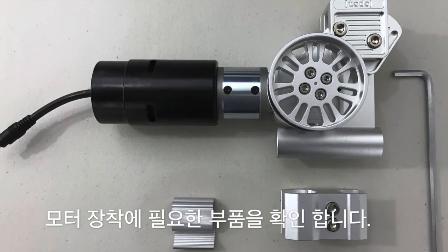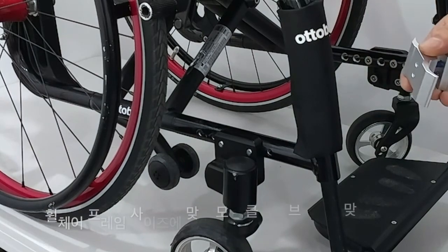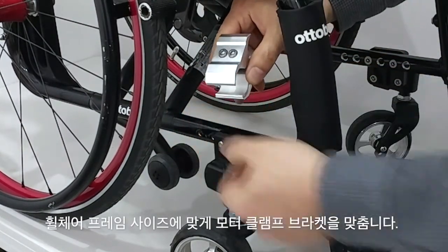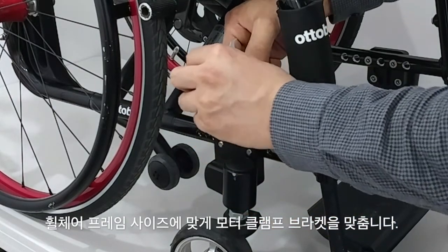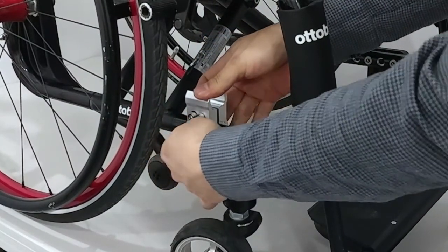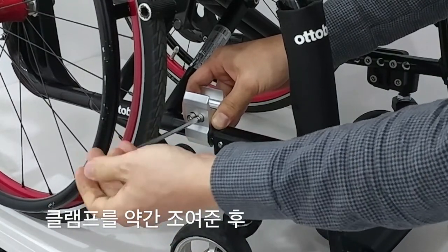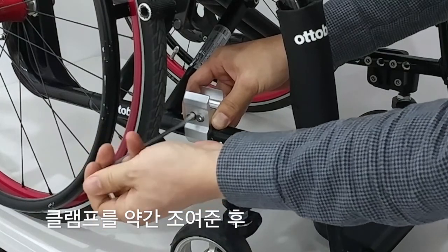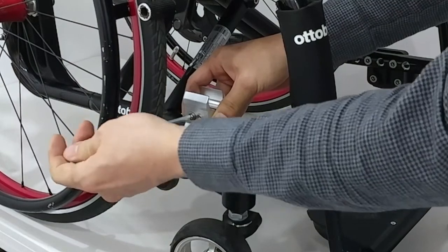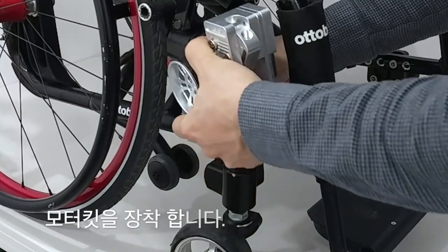Make sure you have all the necessary components. Fit the clamp's bracket to the proper size of the wheelchair's frame. Tighten the clamp slightly. Then install the motor kit.